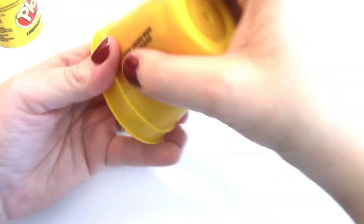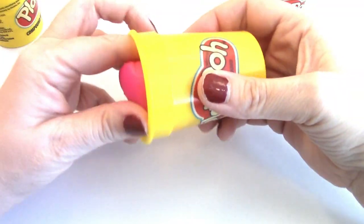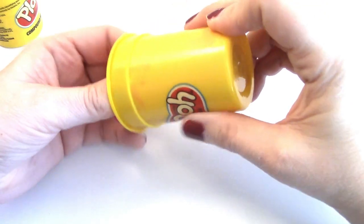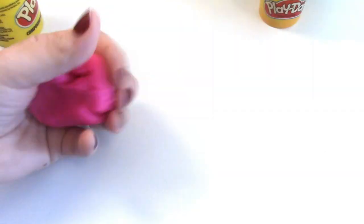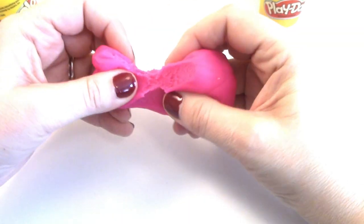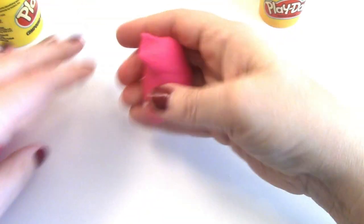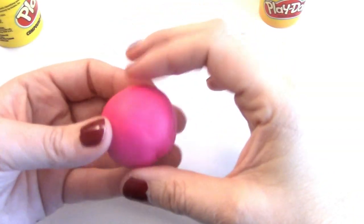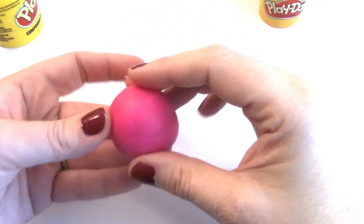We're gonna pull it out of the box and make our first cake pop out of this pink play-doh. It's kind of hard to come out — there we go. It's a little too much, so we're gonna tear off a little bit, use this, and make a circle.